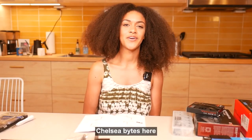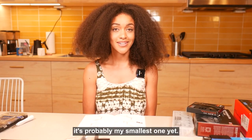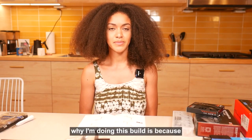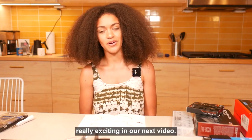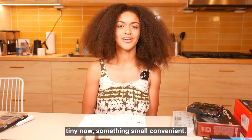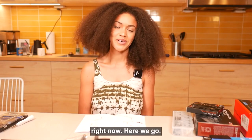Hey everybody, Chelsea Bites here. We are doing another build and it's probably my smallest one yet. If you're curious why I'm doing this build, it's because we're going to build into something really exciting in our next video. I won't spoil it just yet, but I really just wanted to build something tiny, small, and convenient. Let's go.